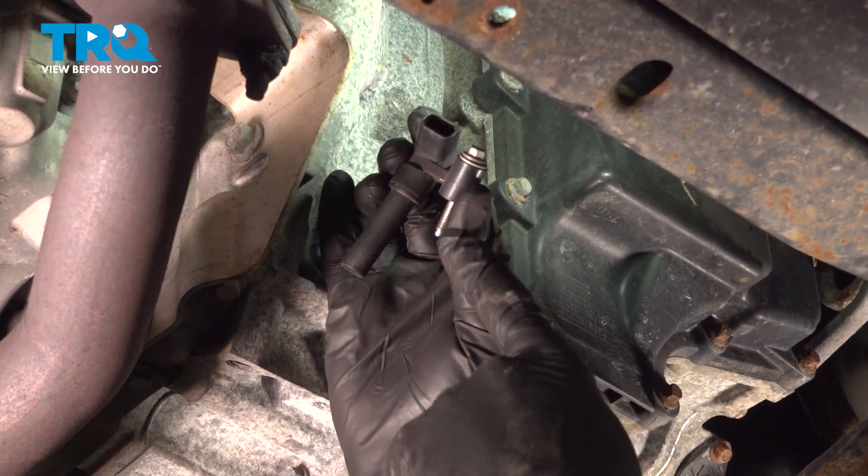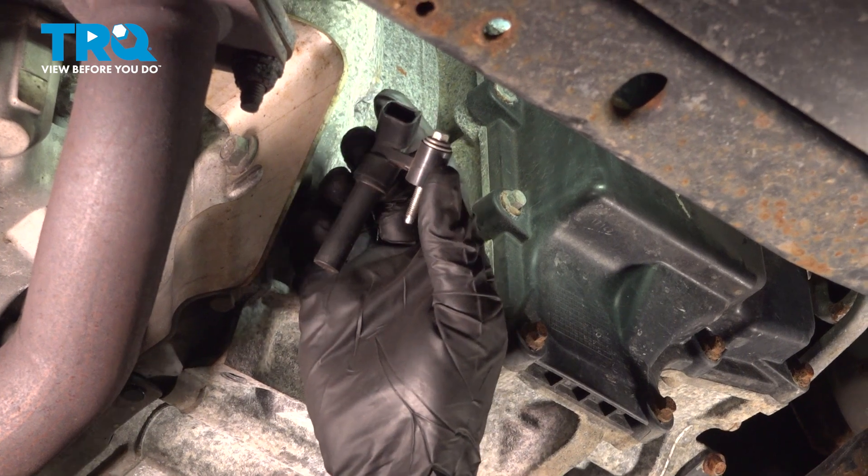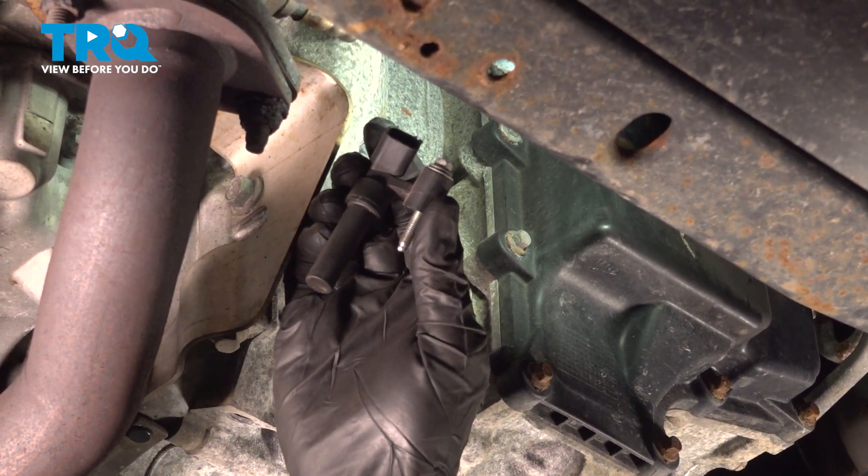In this video, we will show you how to replace your engine crank position sensor on this Ford Flex. This will be located under the front of your vehicle next to your front catalytic converter. Let's get into it.